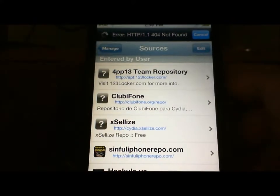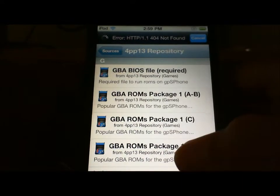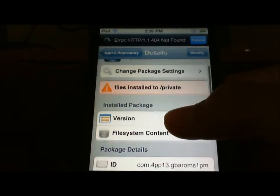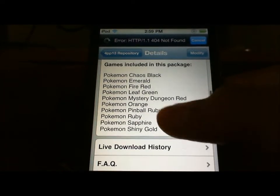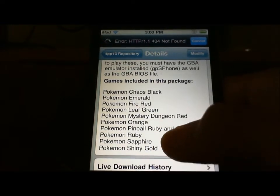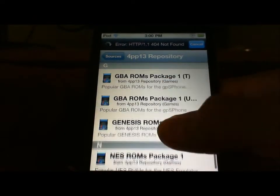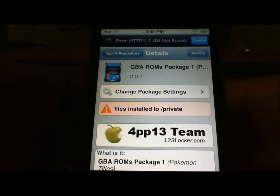Then go back to apt.123locker and here are the ROM packs. Note that the P1 pack, which has Pokemon games like Emerald, Leaf Green, and Ruby, didn't seem to work — so you might want to SSH for those instead. The ROMs are in alphabetical order, so click on whichever letter you want, then click Install.